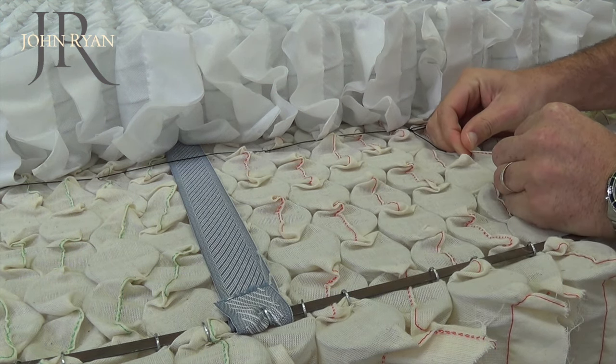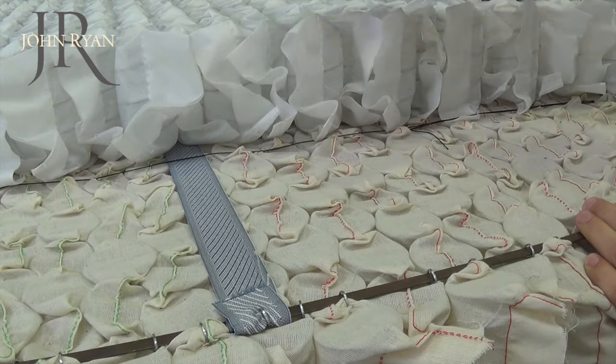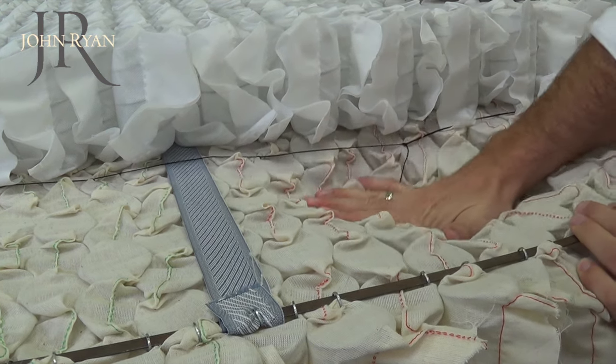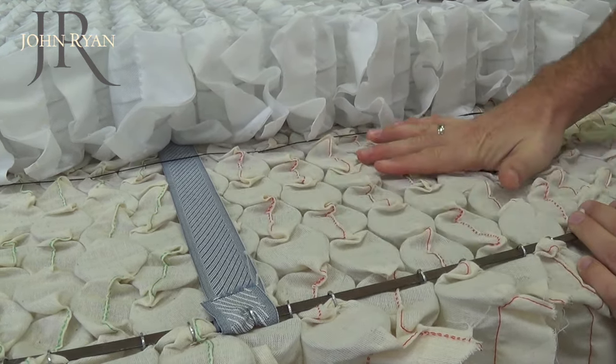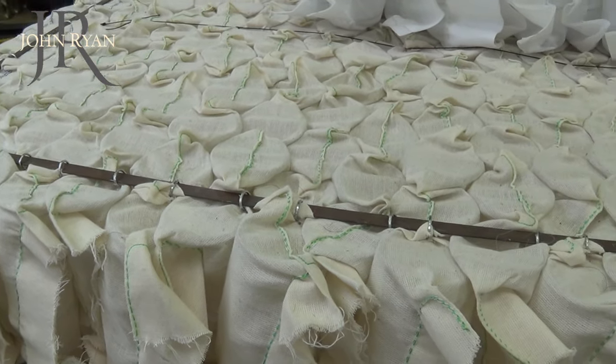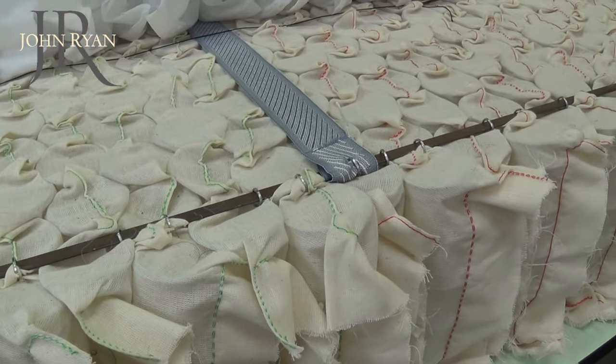Calico springs are stitched together and never glued, meaning there is greater movement in them and no synthetic products such as resin used. Calico pocket springs are more expensive than Spunbond as they use higher quality components to encase them and are manufactured by hand. This results in a far higher quality product than machine made Spunbond spring units.